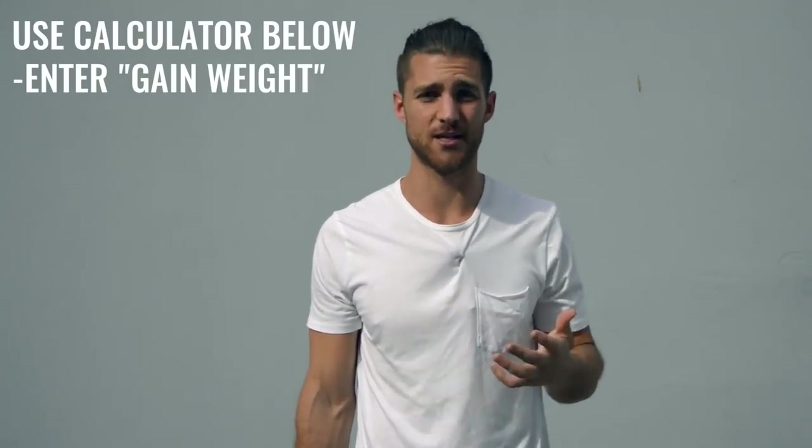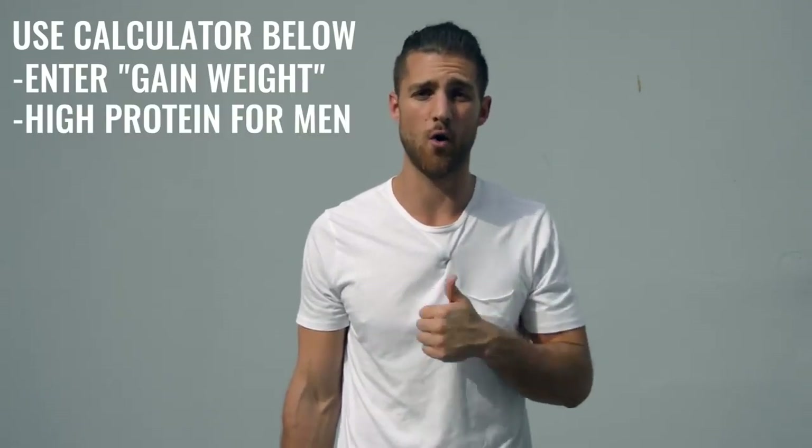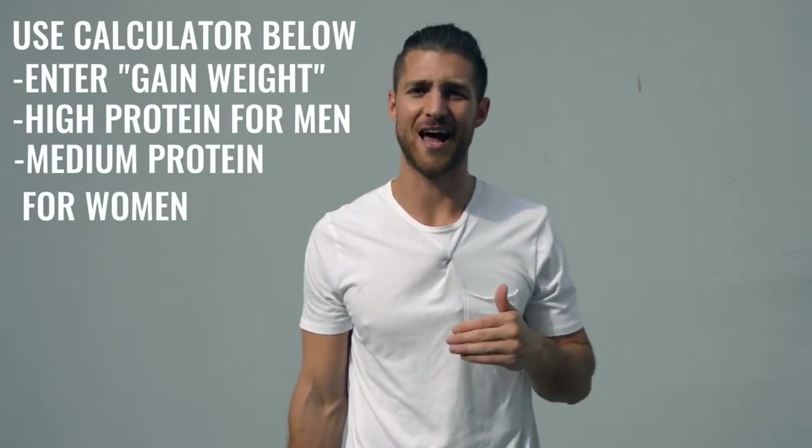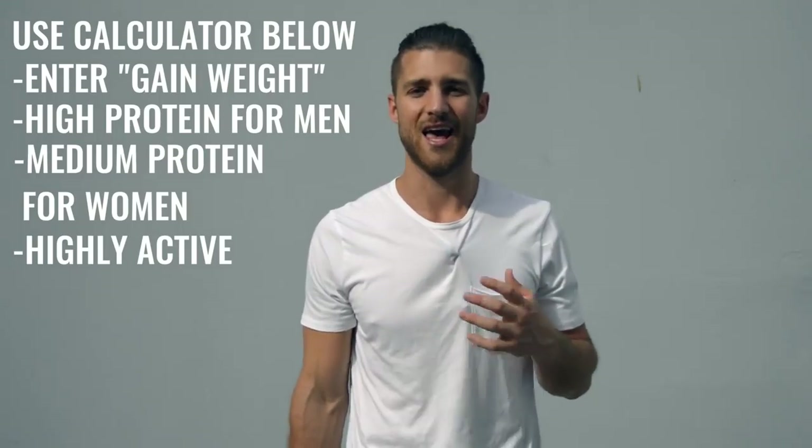For this kind of regimen, you're not worrying so much about body fat because you're training so much that any fat you have is going to disappear very quickly. What you want to do is calculate your calories for a calorie surplus — eating more calories than you think you're going to expend. Set the calculator on high protein if you're a guy or medium protein if you're a woman, and put it on highly active. I'd also recommend incorporating branched chain amino acids into your supplement regimen to maintain lean muscle tissue.